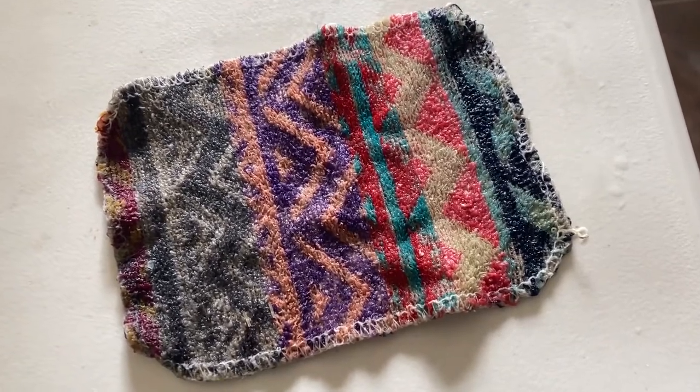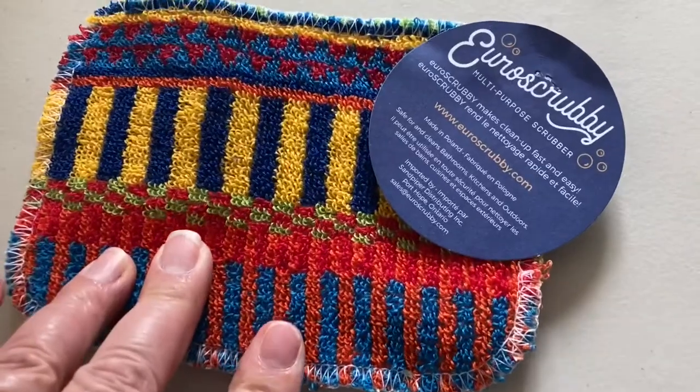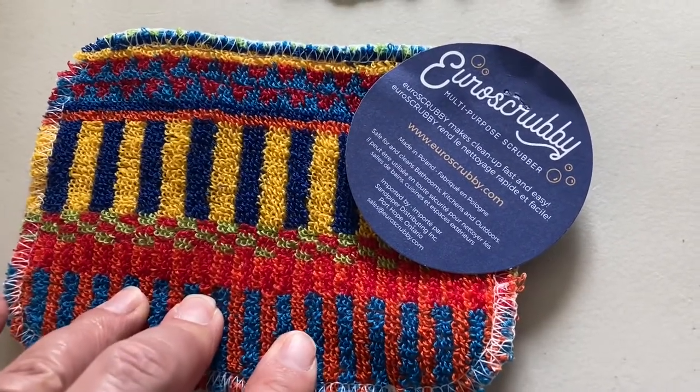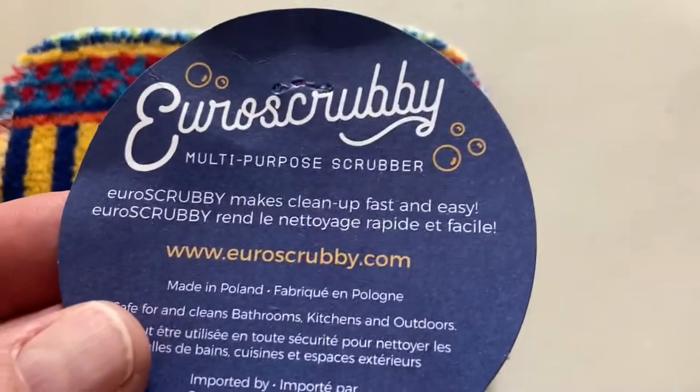So it takes a lot to wear them out, and then you get a new one. They're incredibly durable. They cover any surface that you need. They're great at scrubbing. It's the Ural Scrubby.